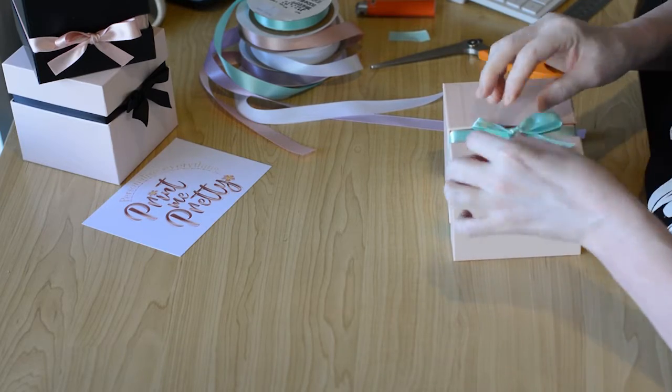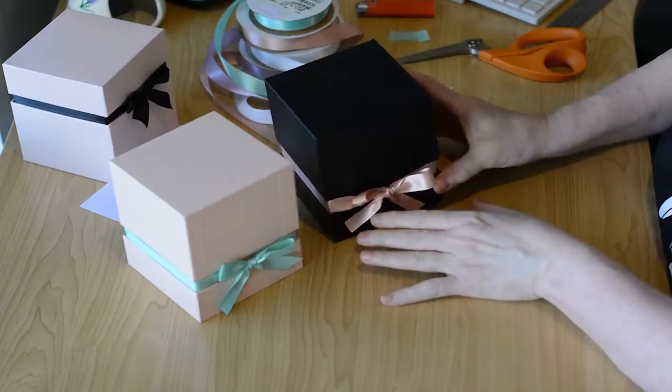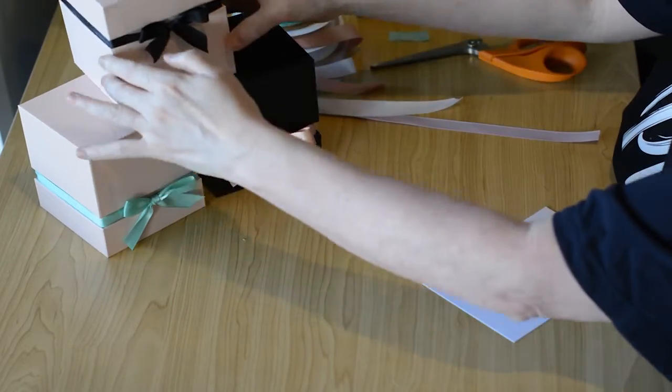Snip them off evenly and then burn the ends so that the satin doesn't fray. And again, this is where you would twist if you weren't using the double-faced satin, to get both the shiny sides together. And then — just like that — we have beautiful, perfect bows for my gift boxes.